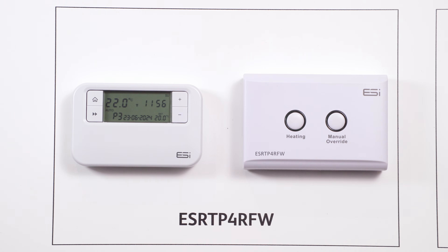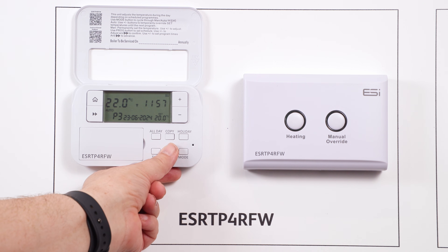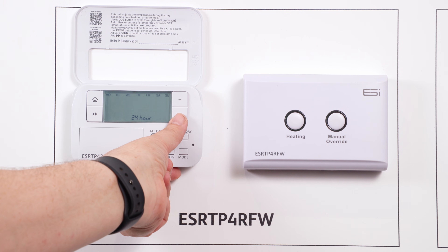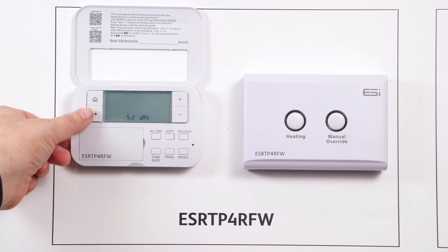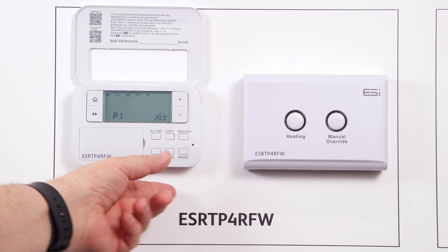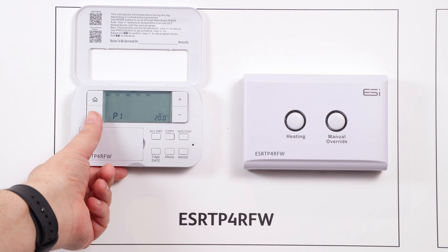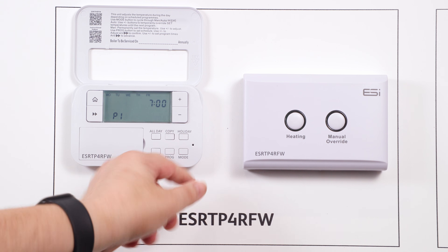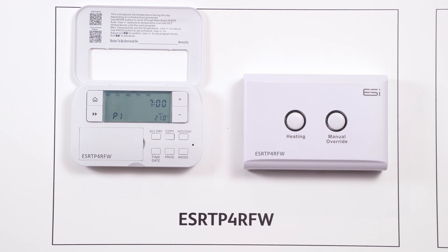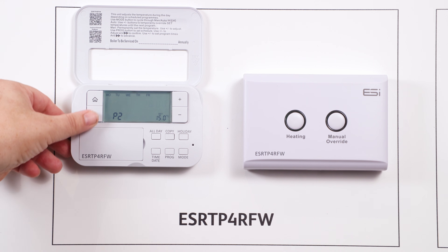Programming in the thermostat. Open the front cover and press the prog button for program. Initially select your schedule type using the plus or minus arrows, then press the double arrows to move into the program section. The first option will be to select the time event for P1 — use plus or minus to amend, then press double arrows to move on to the temperature. Use plus or minus to amend and double arrow to move forward. This will then take you to P2.